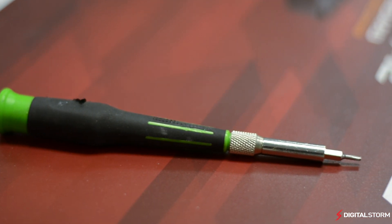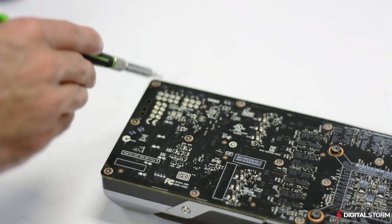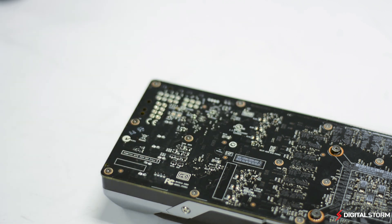The first thing you'll want to do is get your Torx T6 screwdriver, as it is necessary to remove most of the screws found on the bottom of the card. There are a total of 9 Torx screws on the right side of the card that you're going to want to take out first.